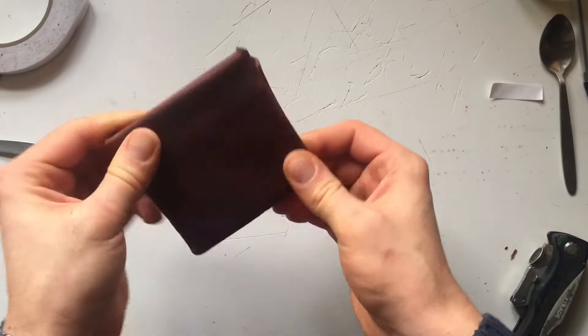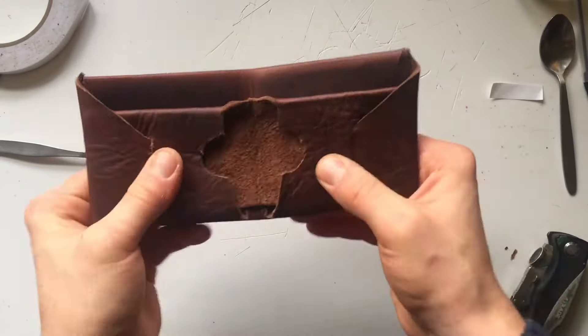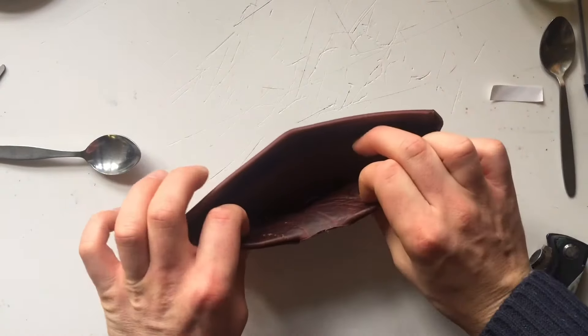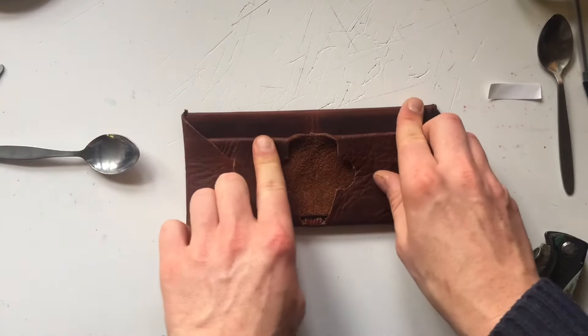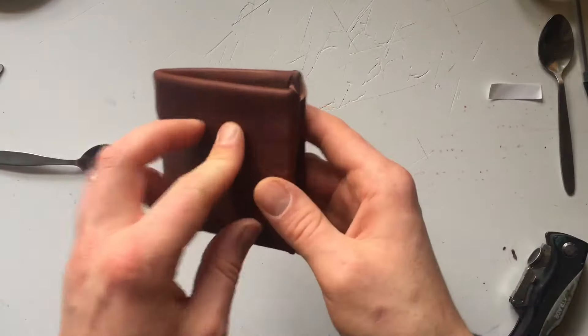So there we have it — finished wallet, done. Super easy, super quick. No sewing, no awls, thank goodness. You've got space for cards down here and money in the back here. This is designed to fit a 20 pound sterling note, which is bigger than American money, but it should work for American money just as well.